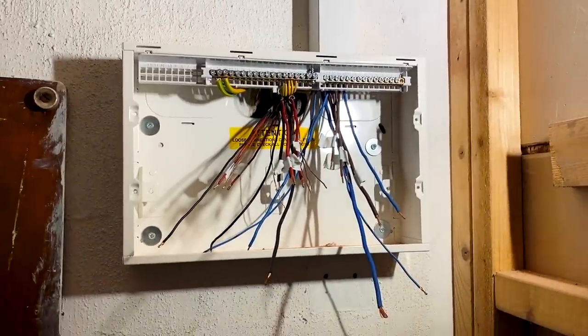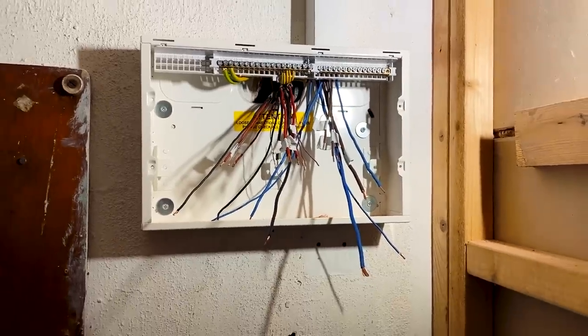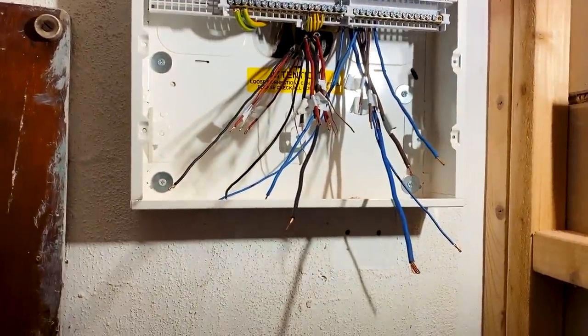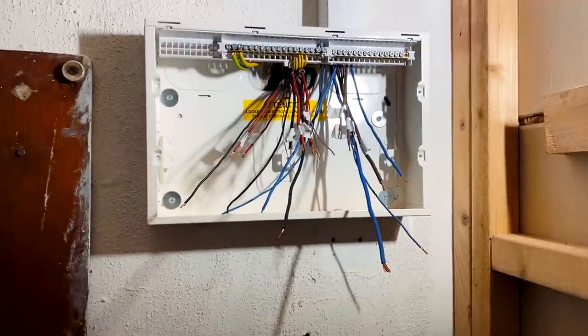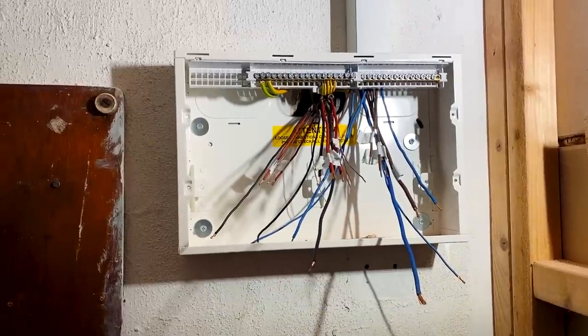The whole £120 consumer unit change is definitely not a goer, unless you are working for about £5 an hour — and if you're an electrician working for £5 an hour, you should better change your job.